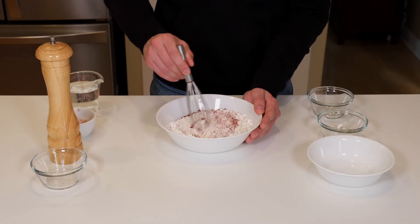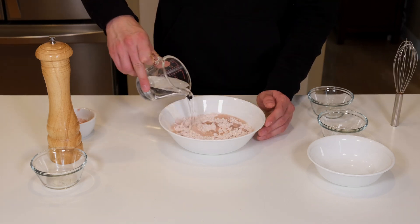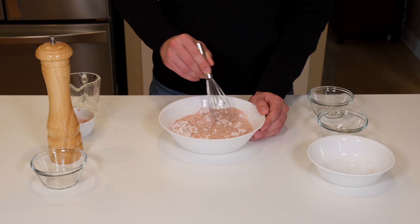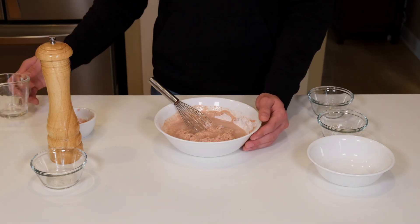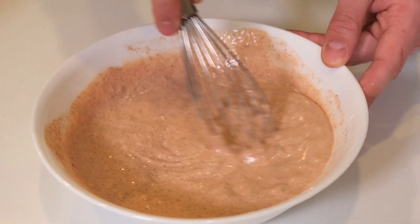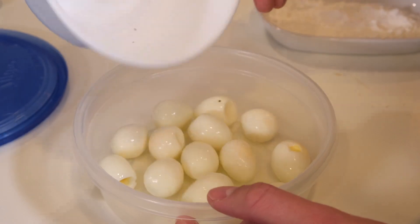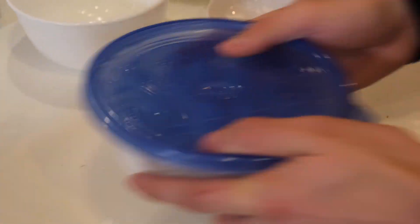Mix the dry ingredients until they're well combined. Then add in three-fourths of a cup of water and mix until thoroughly combined. Ours was a little too thick so we added in about a quarter cup more water. Then add your eggs into a container with a lid, add in about three tablespoons of cornstarch, and give it a shake to evenly coat the eggs.